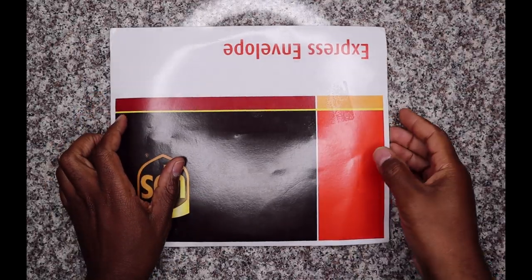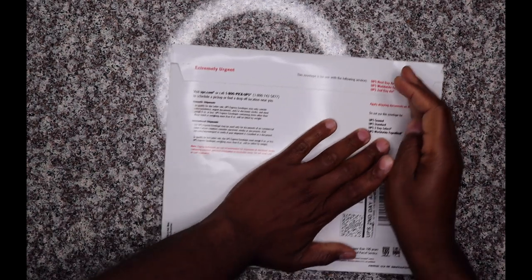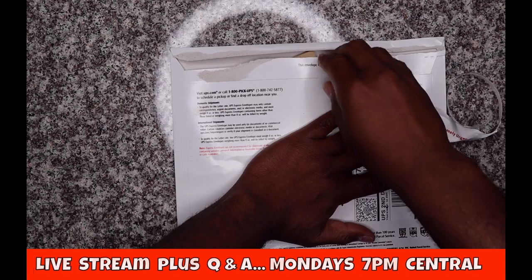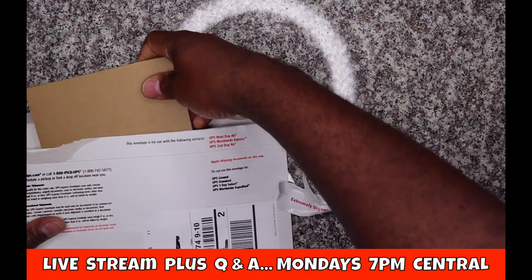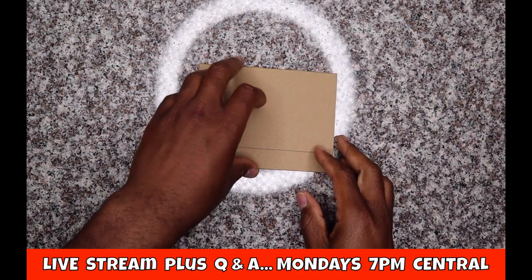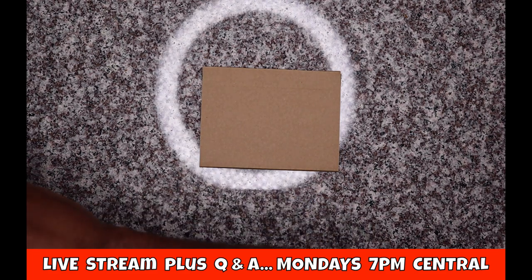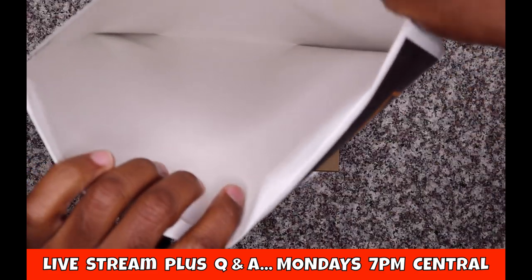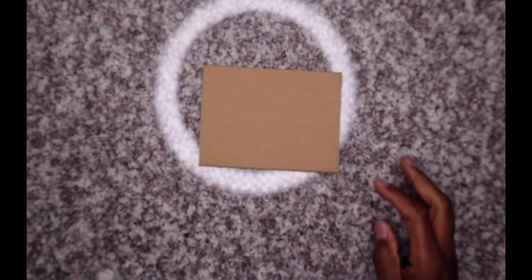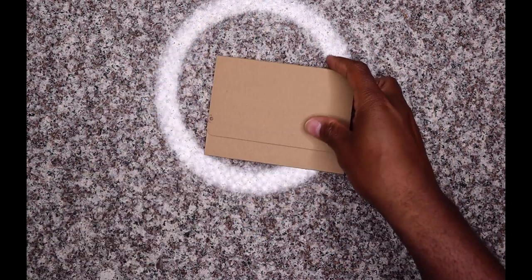Okay, so we're here and we're gonna do the unenveloping of the Apple Card. It's pretty straightforward — I'm sure you guys have seen this a lot on YouTube. Literally there's nothing else inside the UPS envelope. That's it. Wow, it's very very simple.